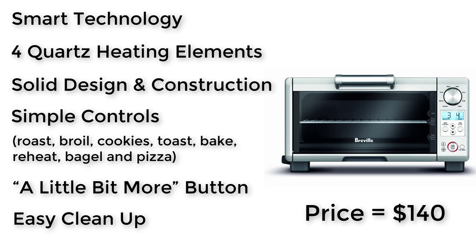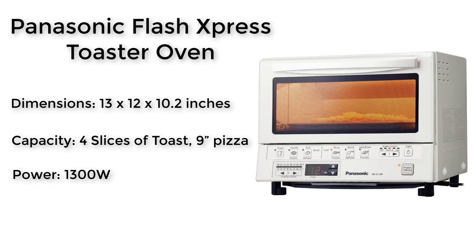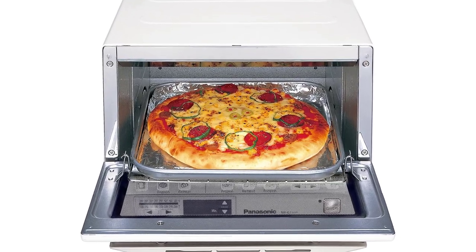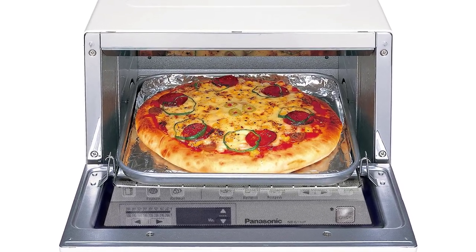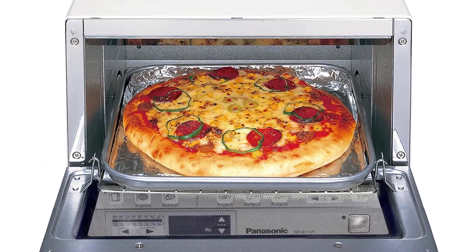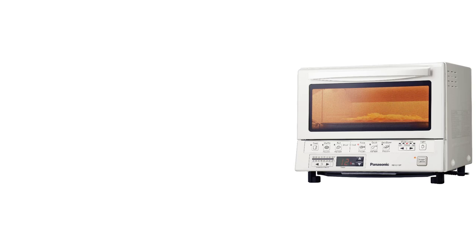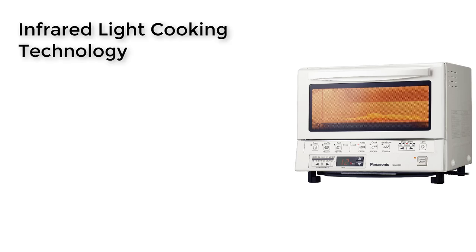The last but not least in our list is the Panasonic Flash Express Toaster Oven. This is not the best looking oven on our list, but it is one of the most highly rated units by owners who just loved what this little oven can deliver. Infrared Light Cooking Technology provides heat immediately, so there is no need to wait for it to preheat like traditional ovens.